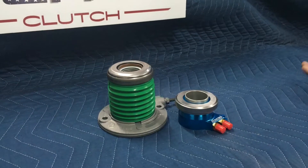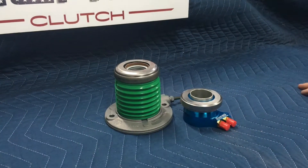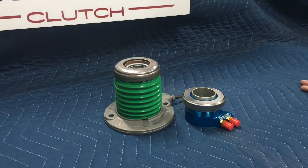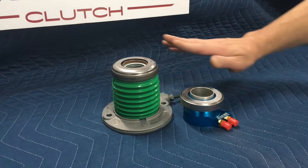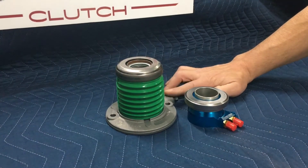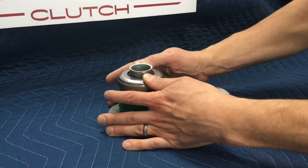There's another urban legend — well, not actually an urban legend — but everybody likes to talk about air gap. What's the air gap? What do I set my air gap to? Like we said before, on an OE type bearing, which is 97% of the time what we're going to supply with our kits, there's never an air gap because the bearing is sprung.